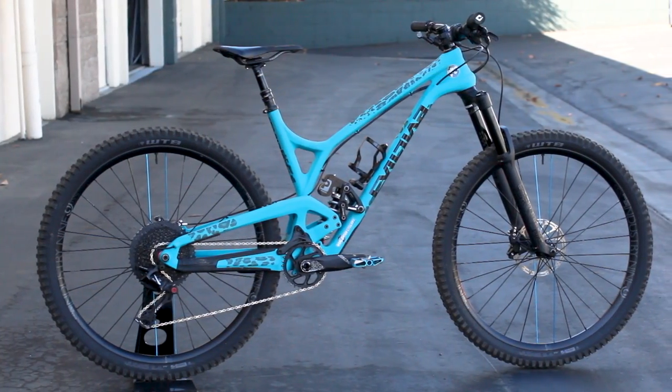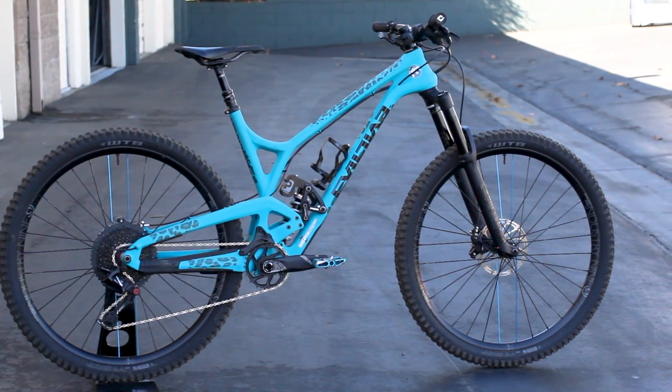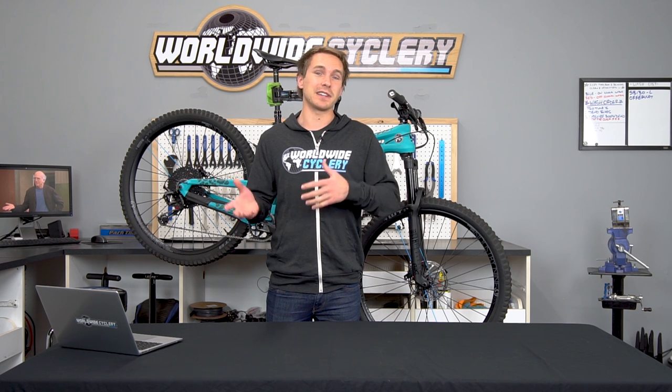The bike Liam just built up has got a bunch of stuff in sort of that category of unique parts that we're trying to play with right now and test and make content on. We usually like to get a pretty extensive amount of time on them before we make content, but anyways, without further ado, here's Liam to talk about some of the stuff he's got on his new bike.